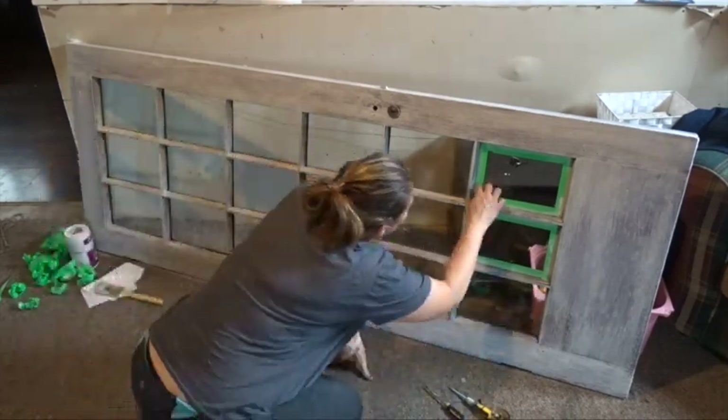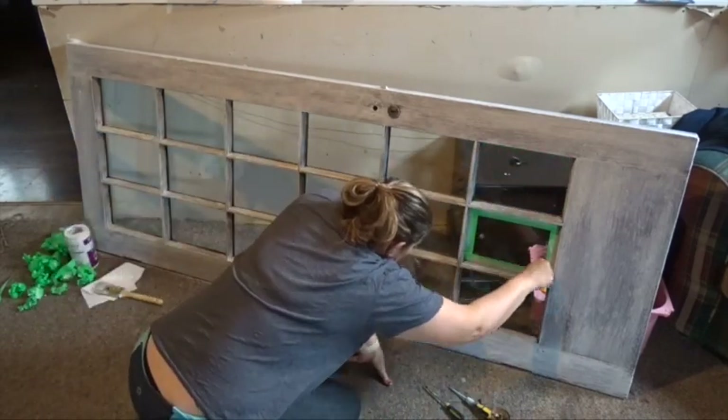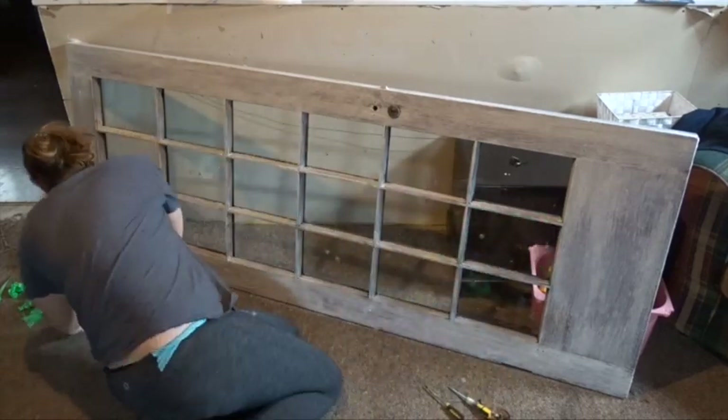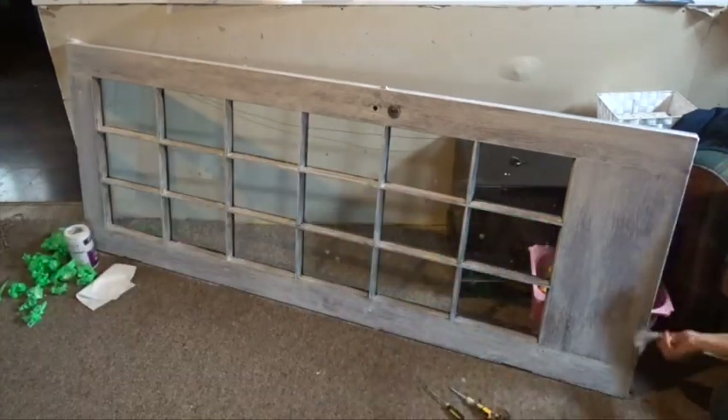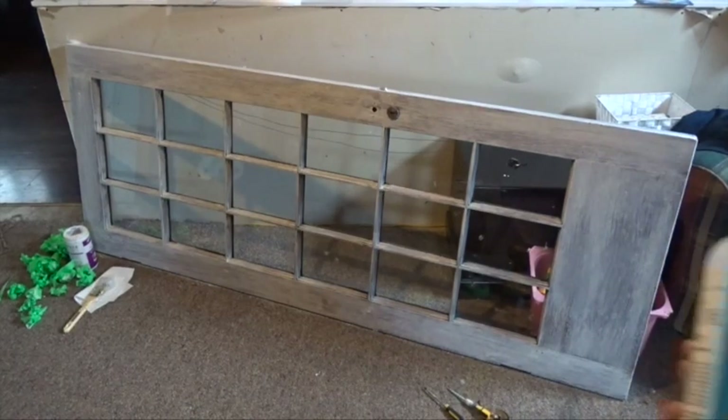Make sure you paint all the sides. I did not paint the back because that's going to be against the wall, but all the other sides should be painted — because if it's hanging, all of those sides are going to be showing.